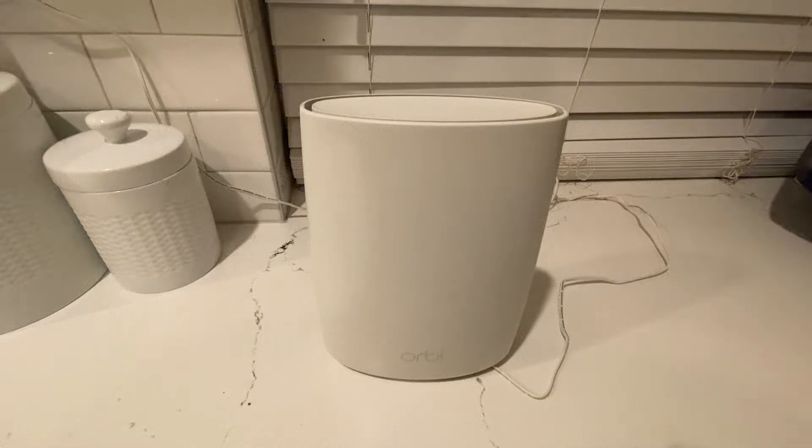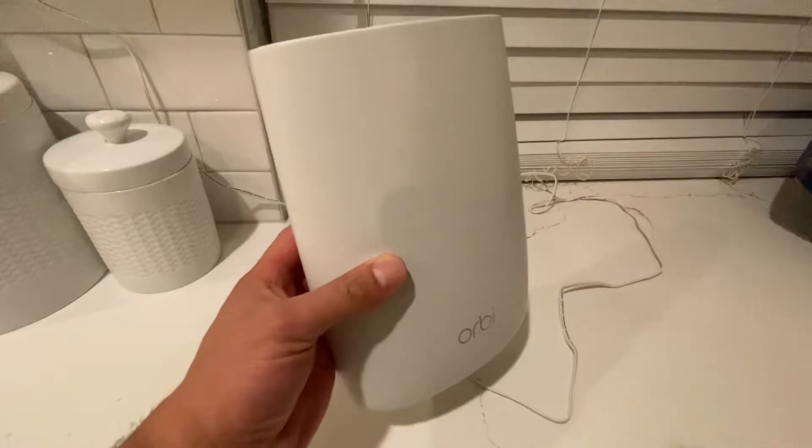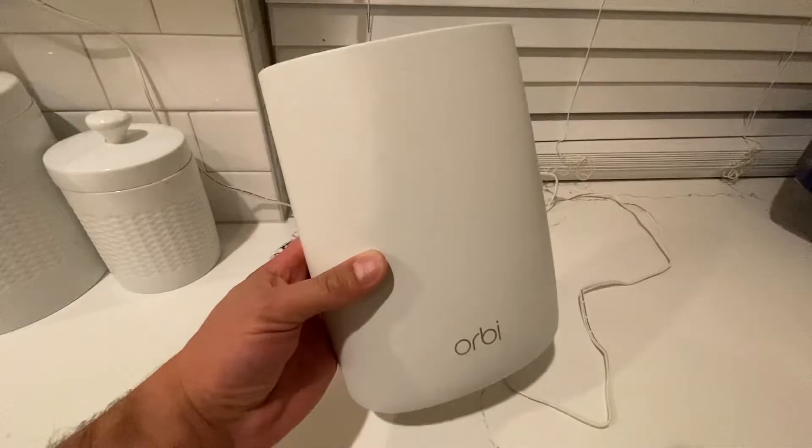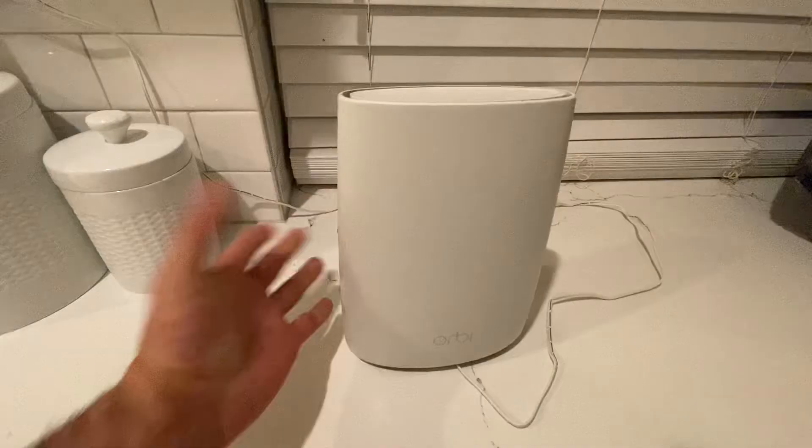Hey, what's up guys. Today I'm going to show you in this video real quick how to reset your Orbi satellite or even your Orbi router. Often when you buy these devices secondhand off of eBay or anywhere else, they need to be reset because you don't use the same Wi-Fi parameters — and that's why I'm going to show you how to do that.